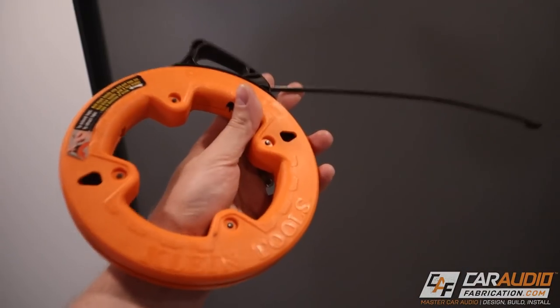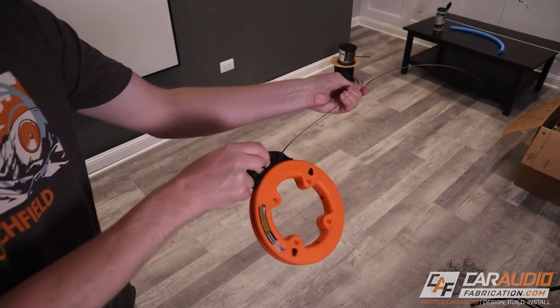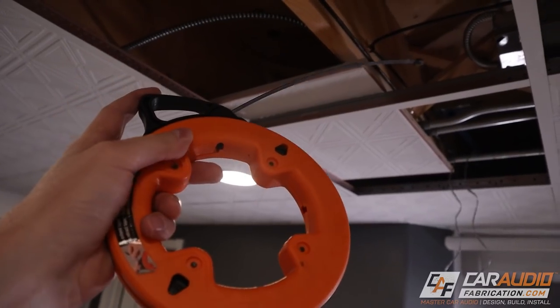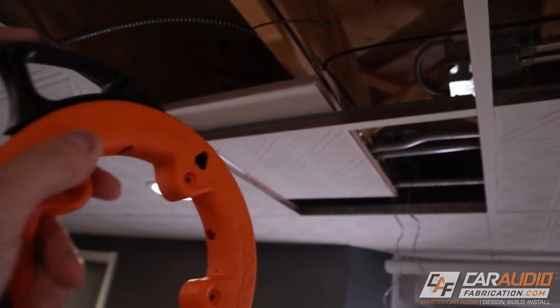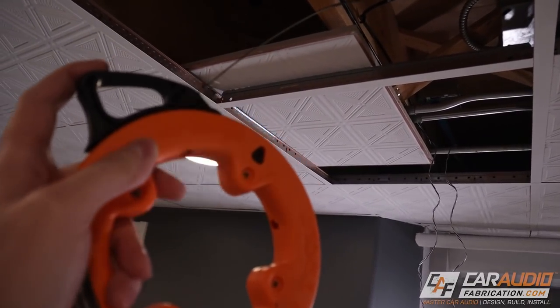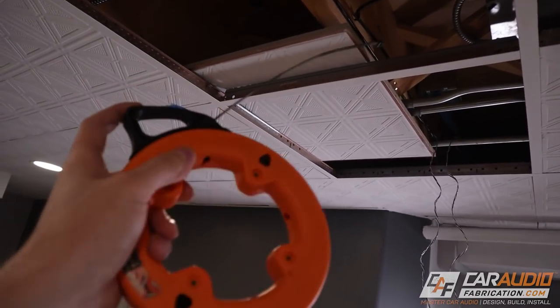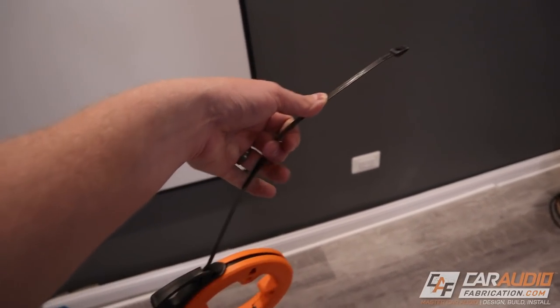A fish tape is basically inside this reel here, and it's a strong piece of metal that on the end has a little hole in it. We can extend that piece of metal outside of the reel and then use that little hole to secure a piece of string or wire in order to pull it back. This is handy for going through spots between the joists in the house and into another room. In a basement, you could make a small access hole and fish your way over into an unfinished part. An advantage of the fish tape is it's flexible, which means we can curve it around things and go through conduit.